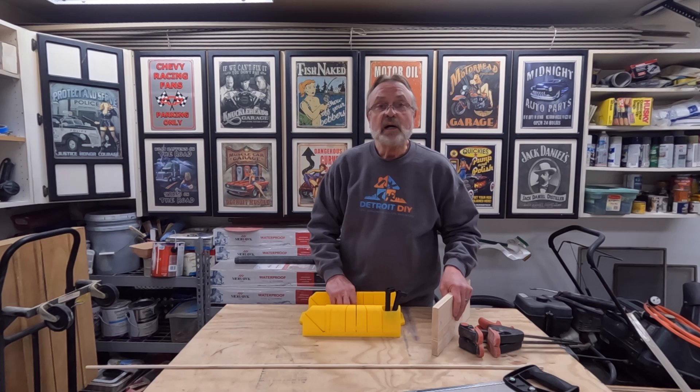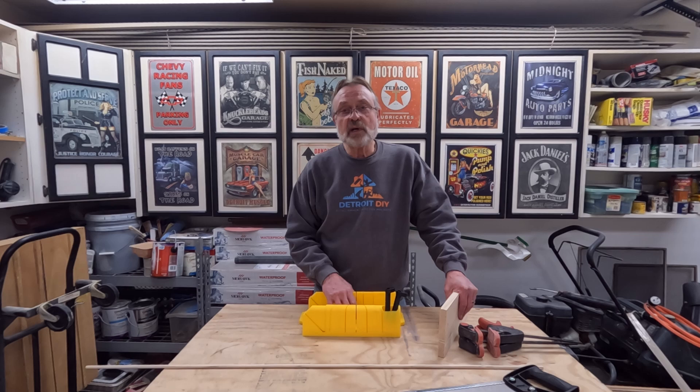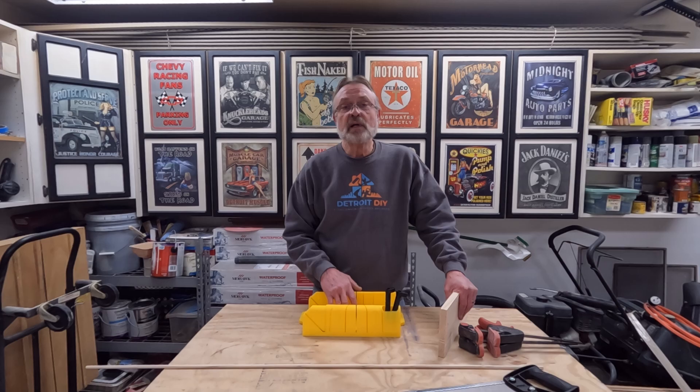If you are stumped on any of your projects, the whole reason I created this YouTube channel was to help people. So please do the same as Becky — send me an email. My email address is DetroitDIYVideos at gmail.com. I'm going to put that right down below where you can see it. Any questions at all, anything you're stumped on or having trouble getting around, I will gladly do everything I can to help you get your project completed and looking professional.